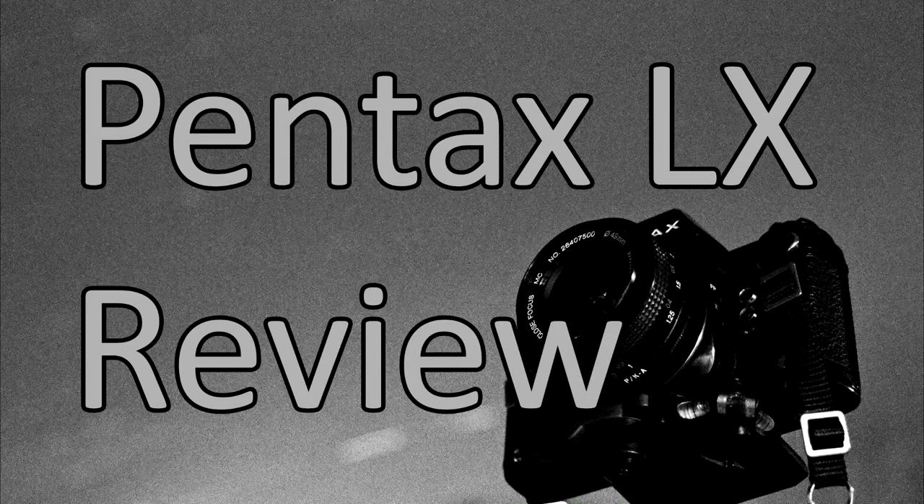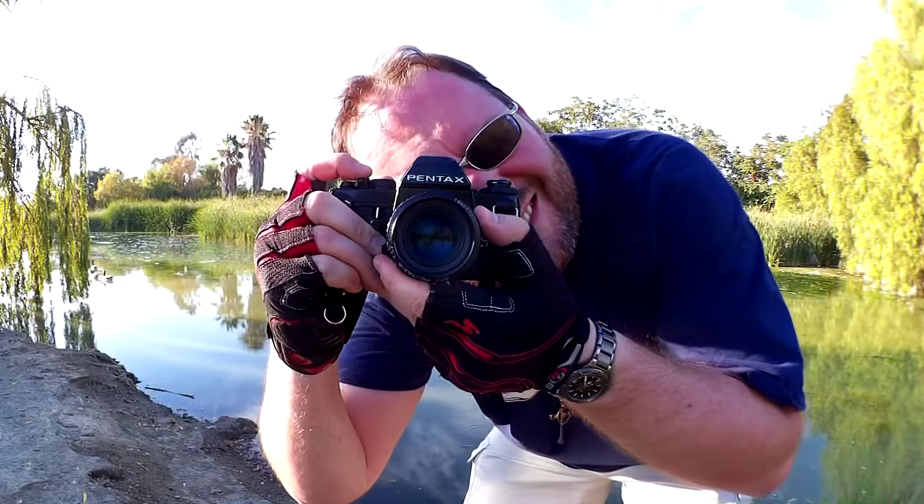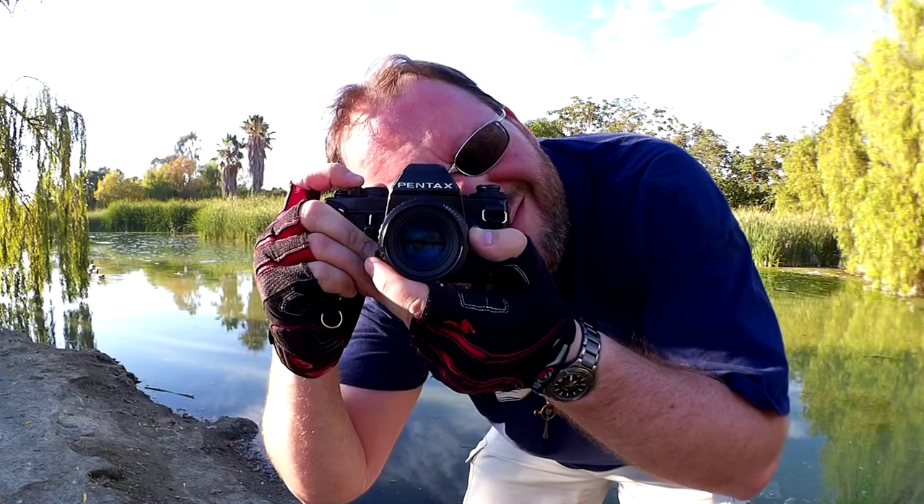In my life, I have met only one other camera that I like shooting more than my LX. The other day I asked myself how many different camera models have I used. I roughed it out to be somewhere around 400. So second out of 400 isn't a shabby placement.